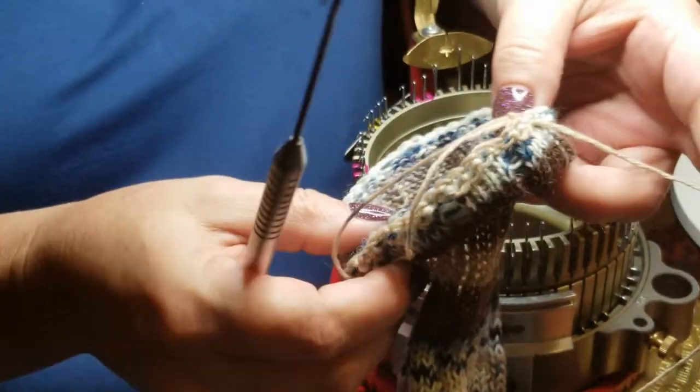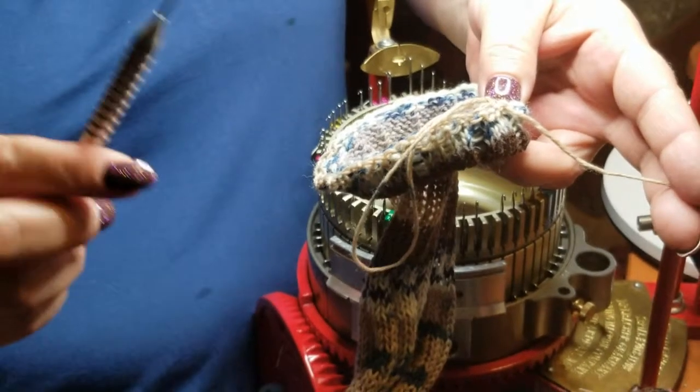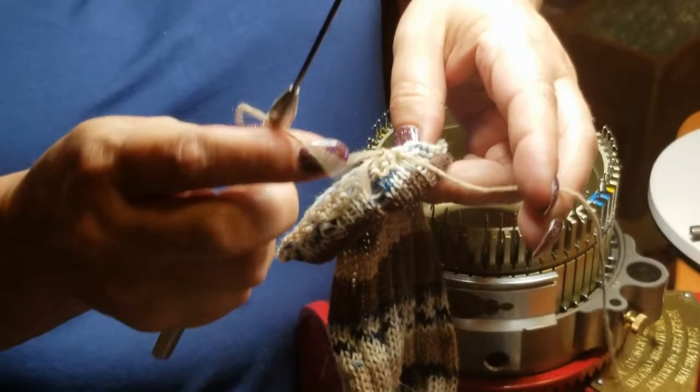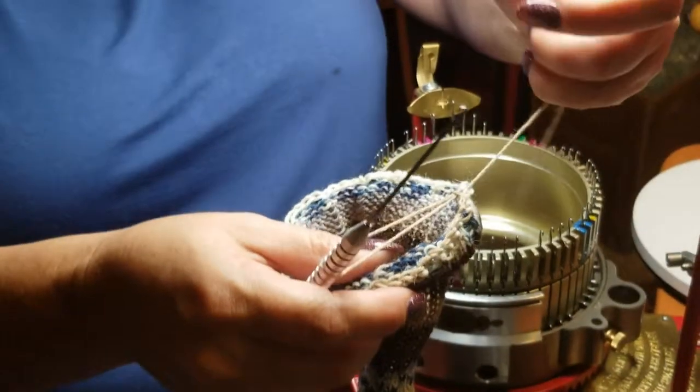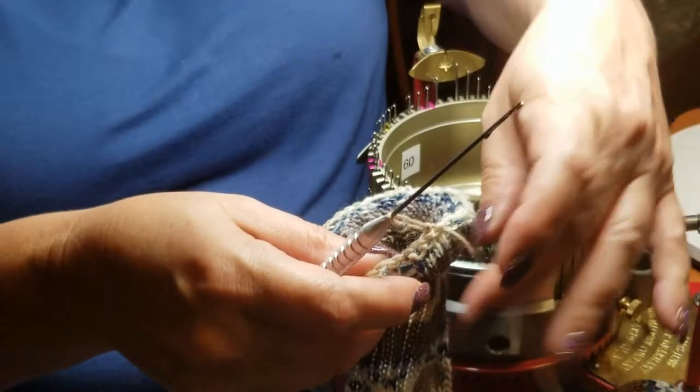We've just taken it off the machine. Set aside from dealing with this, we are done with this sock. This sock is actually wear-ready except for this. Now somebody wanted some information about this, so what I do is I take that long loop and I cinch it up.